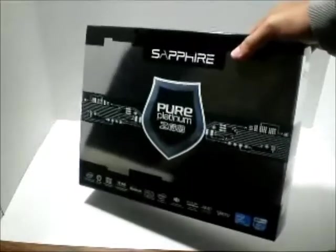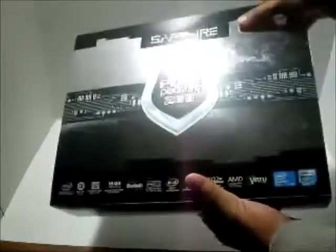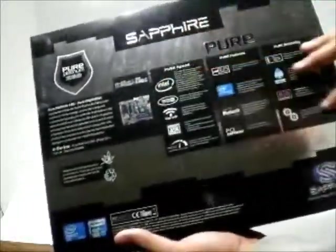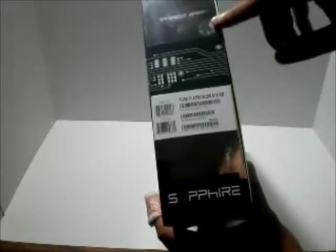I put it at an angle so you guys don't see the camera. Let's take a look around the box really quickly. Here's the front that you'll usually see, and just their logo there. Now here's the back, which has some of the features I'll go over in just a bit. There's the Sapphire logo, and on the side it has a specifications list. On the other side it has the barcode and a seal right there.